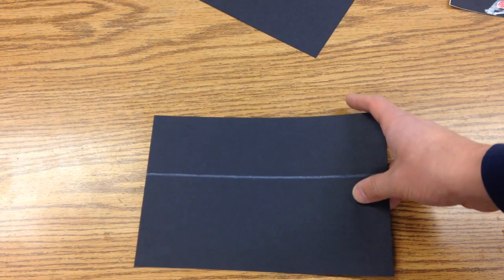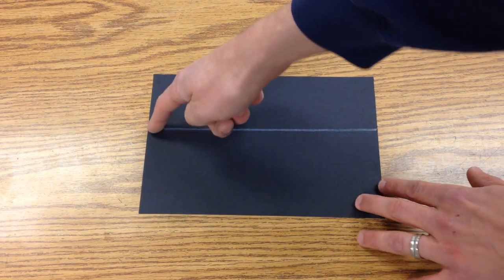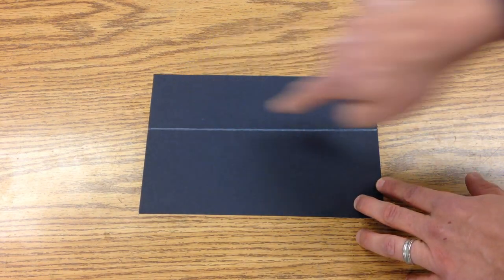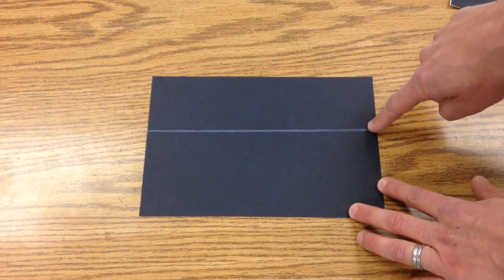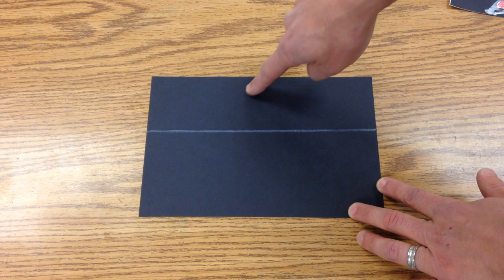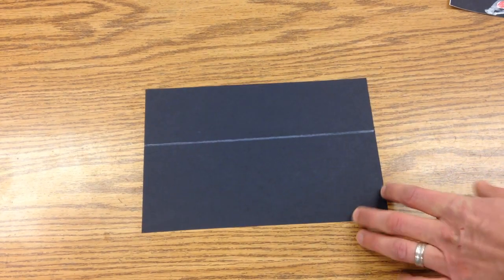Everyone is going to have a sheet of black paper with a white line on it. This will be the line that you want to have be the same on either side. You can have variations — you can have the mountains go down like this but then come up here and have a nice valley, or you could have the mountain come this way.